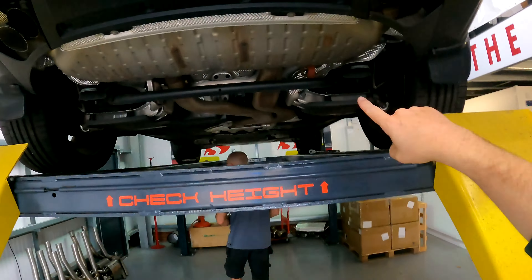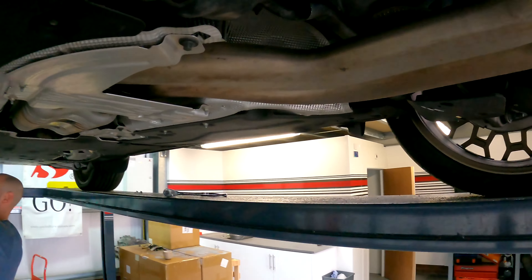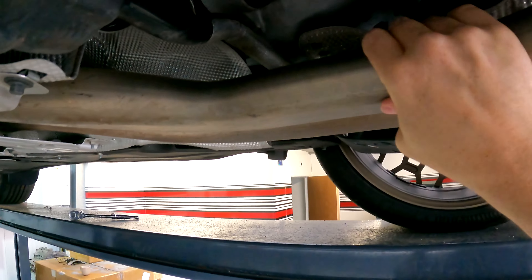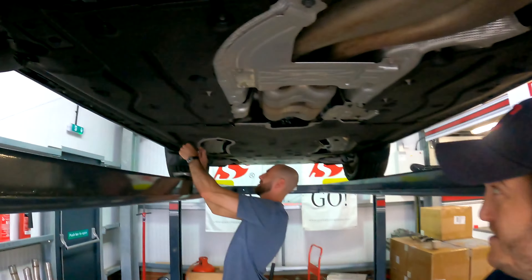We're under the car now with the OEM system and I particularly wanted to show you why our system is so much better, because look at this compression here on the OEM system. There is not a lot of gas going to get through there. Our system opens that up quite a bit and you get a nice cut between the valves. We'll show you that later with the Sound Architect system.